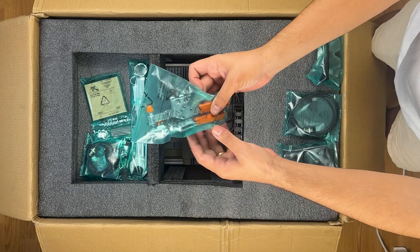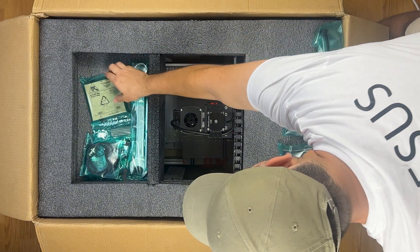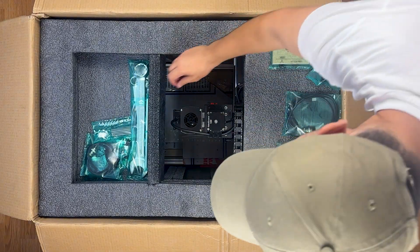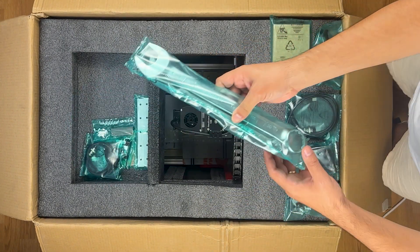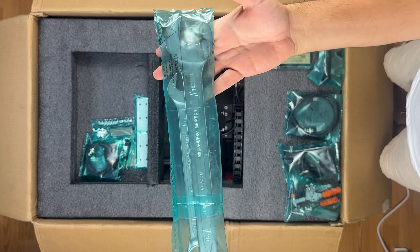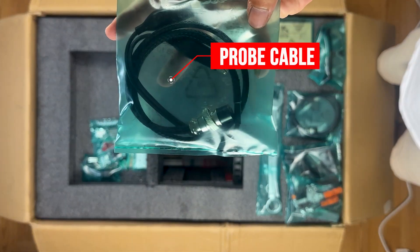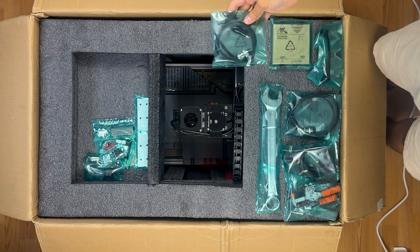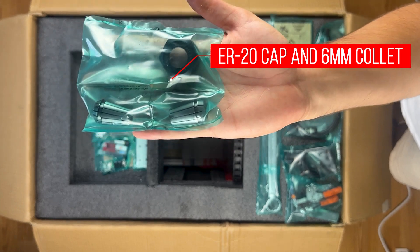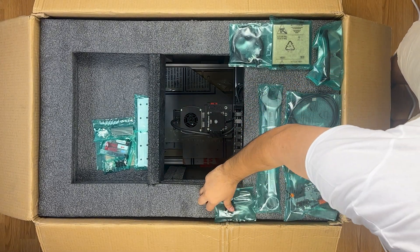We see the work table clamps, two pieces. We see a demo wooden plate for you to cut. Keys for removing and installing the ER-20 cap. We see the probe cable that will allow you to make automatic alignment. Two collets and ER-20 cap — collets are for six and three millimeter end mills.